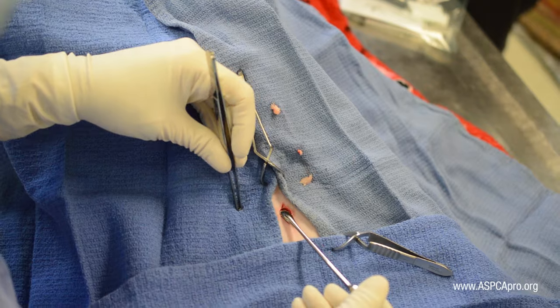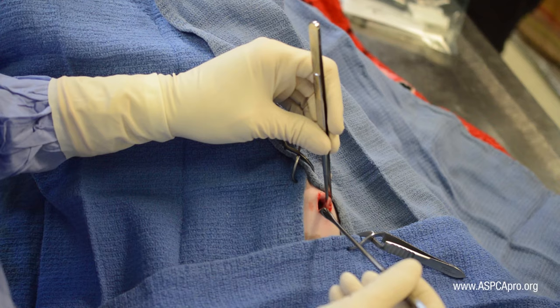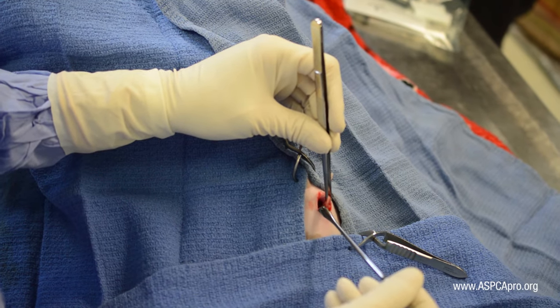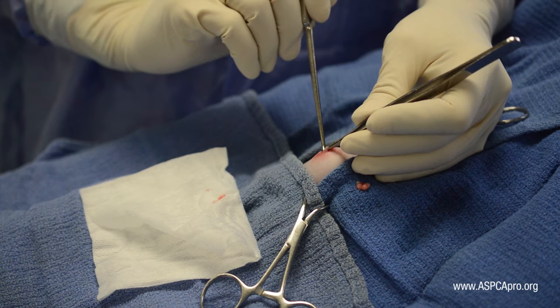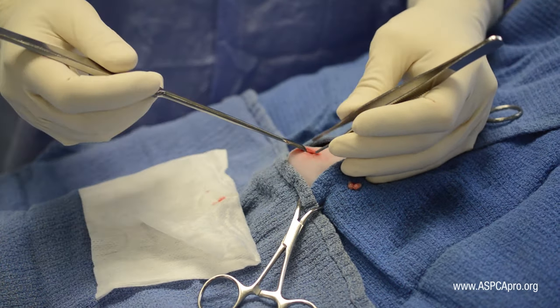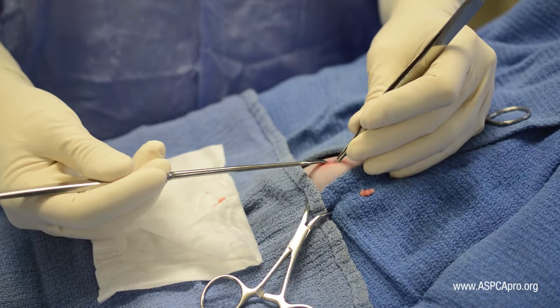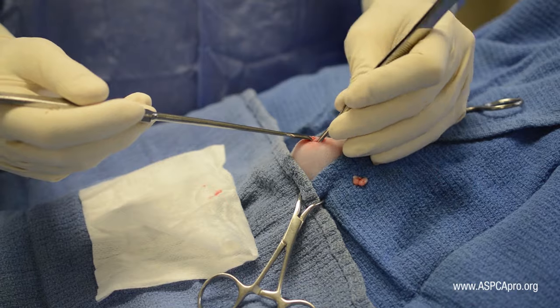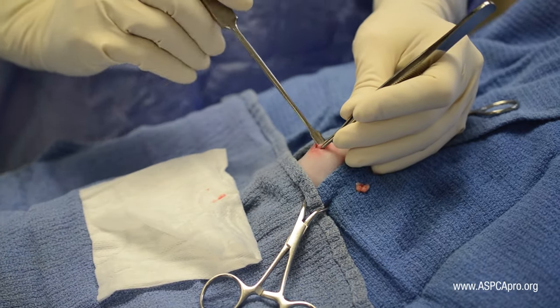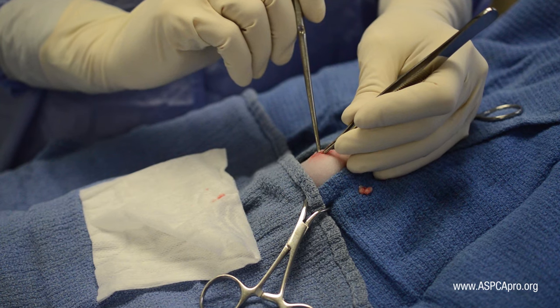The next step is using thumb forceps to grasp the body wall. Whichever side the surgeon chooses to attempt location of the uterus is the side of the incision that will be held. An easy way to grasp body wall without accidentally grasping underlying tissues is to insert the spay hook in the caudal edge of the incision and apply caudal and upward traction. This will pull the body wall away from the omentum and other abdominal organs, so that only the body wall is obtained.